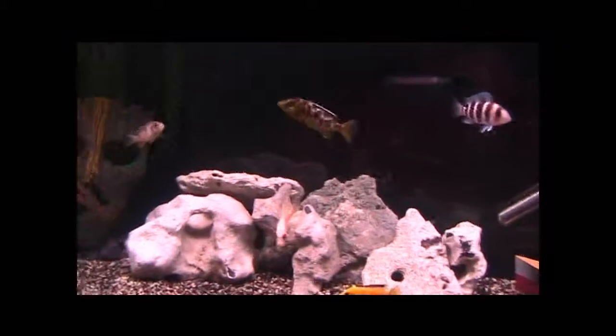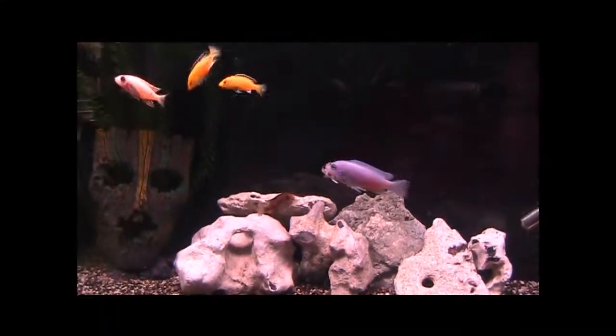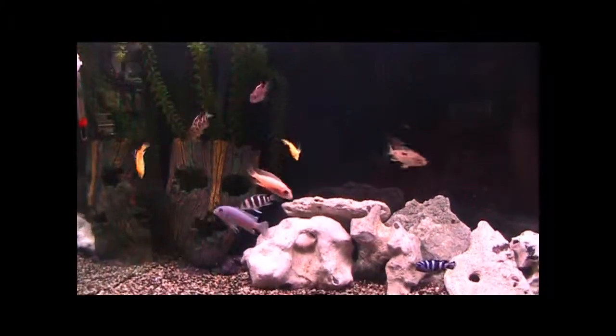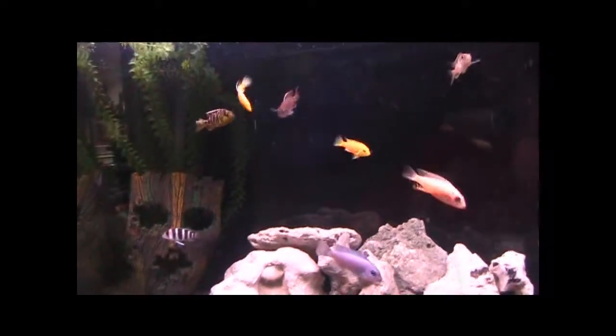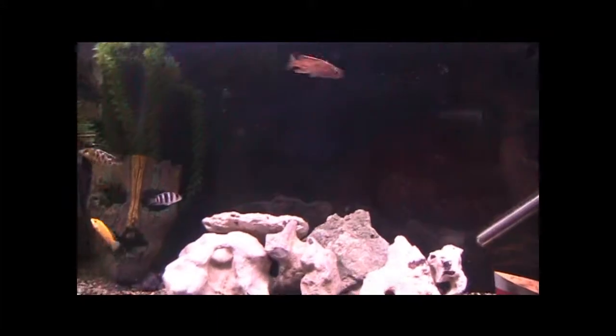But anyway, I've got a huge announcement. Get ready guys — I am going to be doing a series called African Cichlid Breeding.